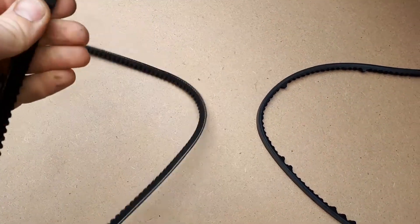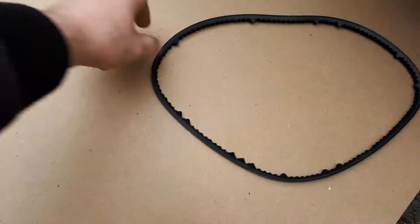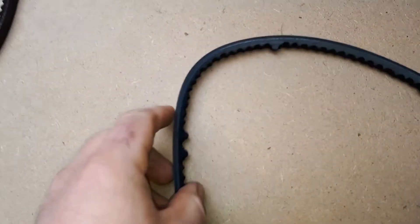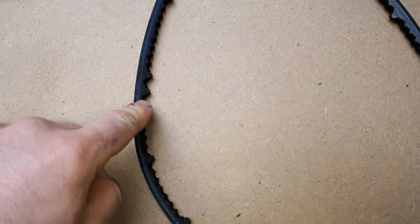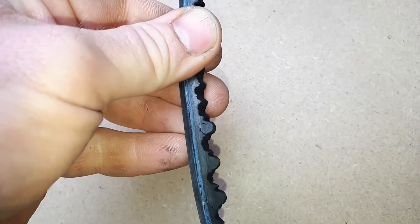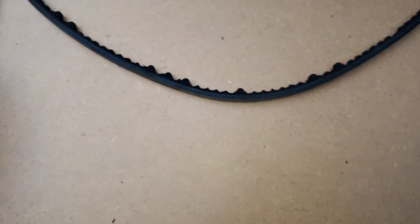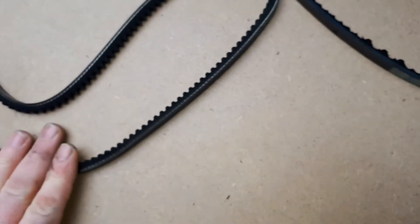We've got the belts out. Unfortunately the compressor belt doesn't quite work — it's a little bit too long. When it comes to the alternator belt, you can tell half the teeth are missing. Look at the state of that — look at the cracks in it. Terrible state. Teeth are missing, so the alternator belt definitely needed changing. This compressor belt is the wrong length.